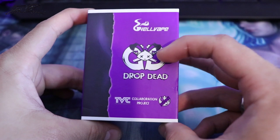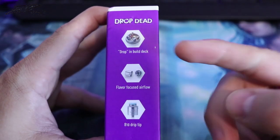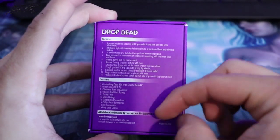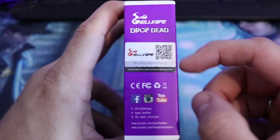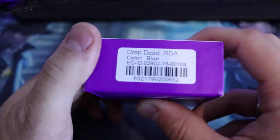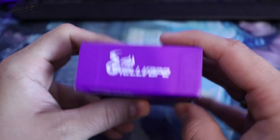Nice Drop Dead logo with the Drop and then the Dead Rabbit there. It's going to explain a little bit about the product. The contents of the box, a Scratch Authenticity Code, a little bit of information. Here they put the color that we got, and then Hellvape branding.